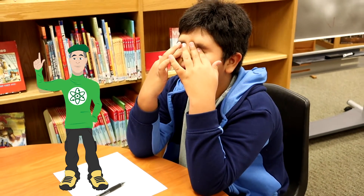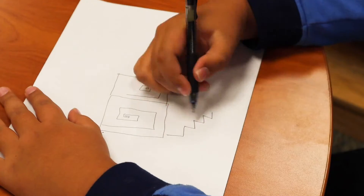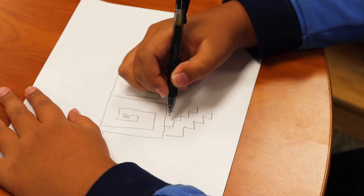With your eyes tightly shut, use your hands to feel your head, face, and every part of your body. Holding your pencil comfortably, draw your entire body.